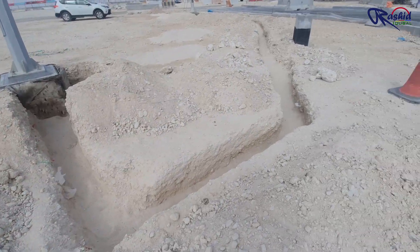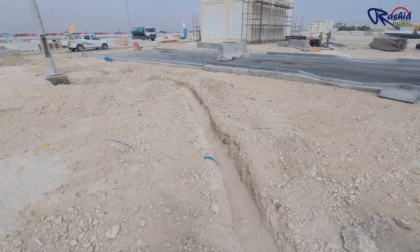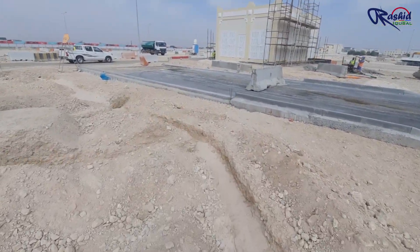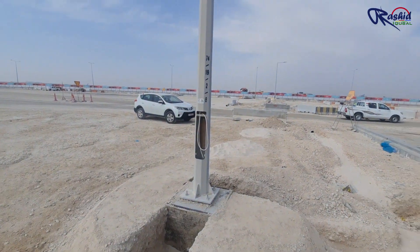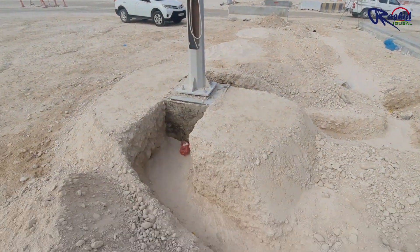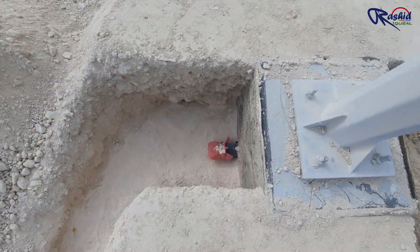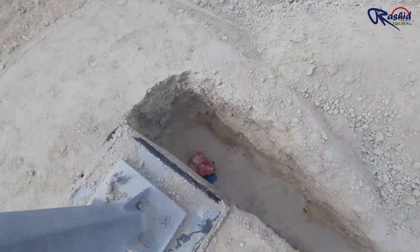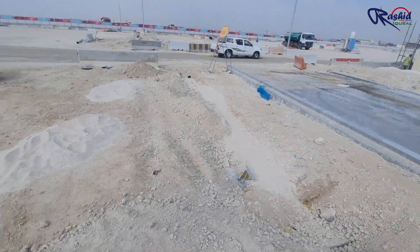This is the trench, which has a depth of around 600 mm from the FGL level. Here you can see the first bedding has been completed and the trench is ready to lay cable. This is the foundation of the pole. There are two pipes here through which we can insert the cable inside the pole and terminate it, and the other outgoing cable will go out to the next pole, as you can see here.